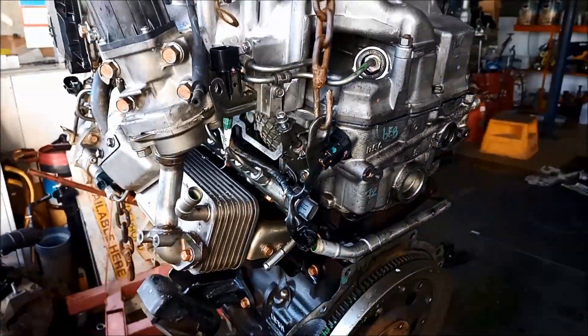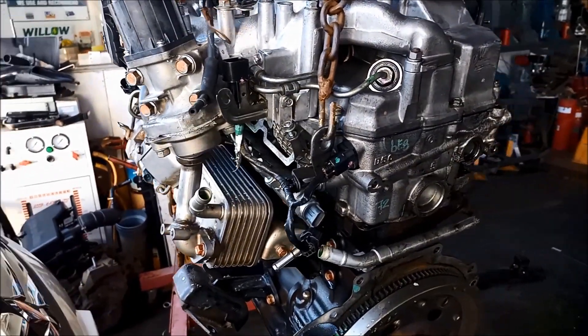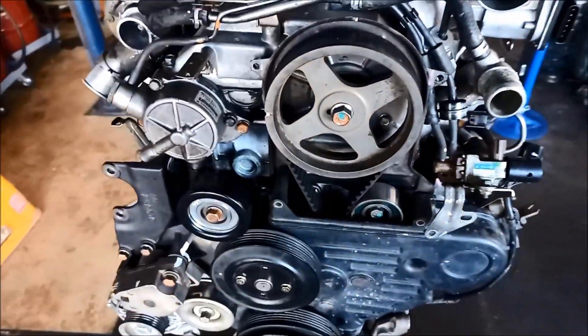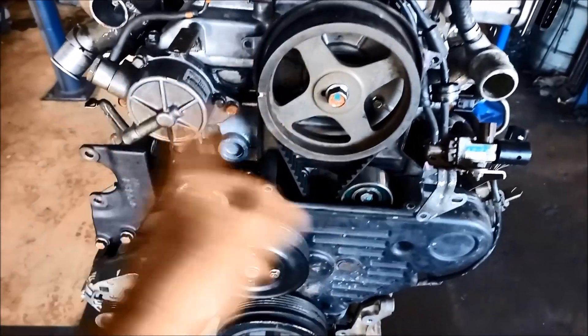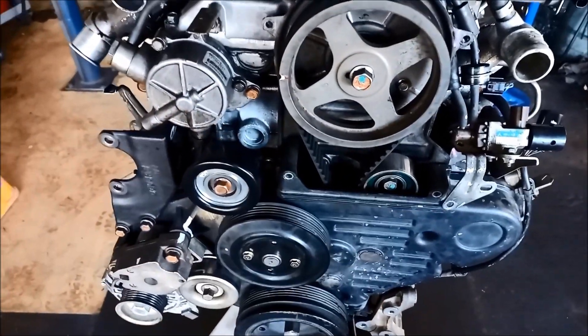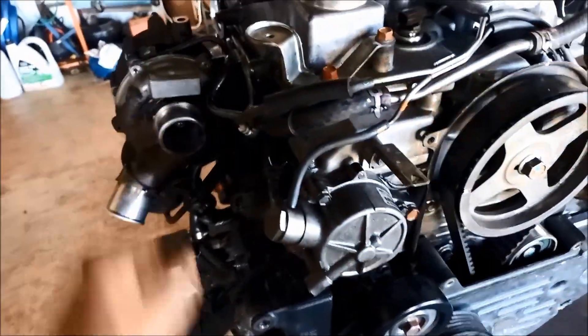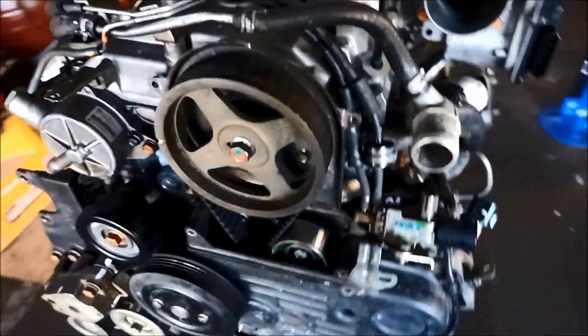One Ford D-56U motor out. We've got the motor out and we're going to go through it. Now have a look. We'll start off with taking the front part of the timing belt off, the turbo, and then we'll whiz off that rocker cover.